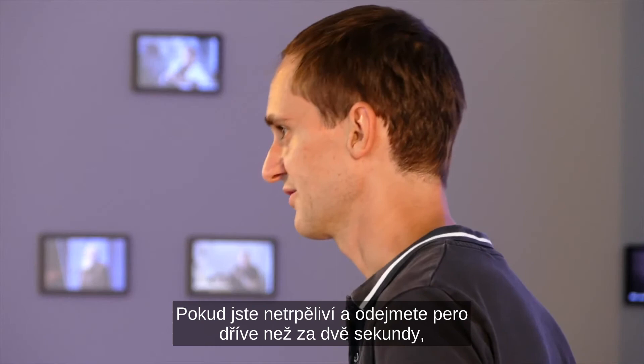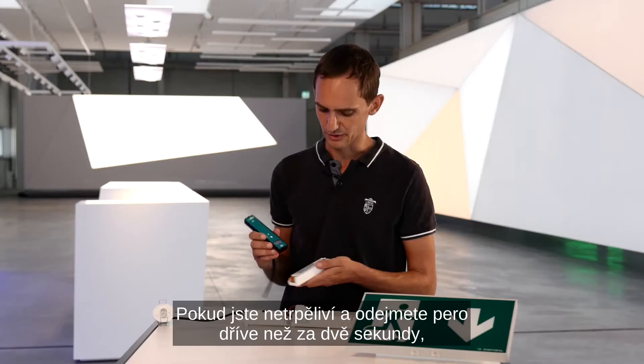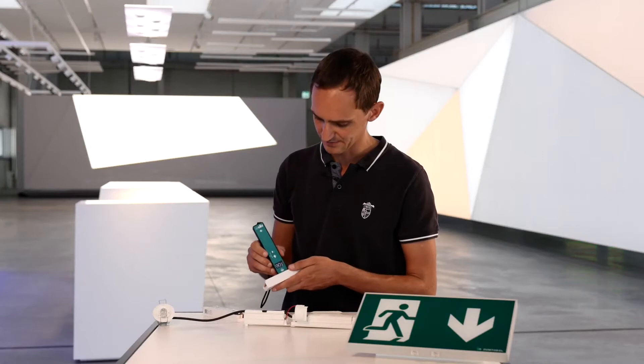For the impatient: if you remove the pen faster than two seconds, you will get an error message. So you have to do it again — please wait for the full two seconds.